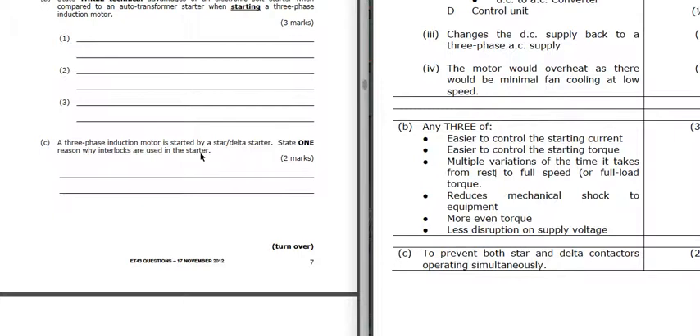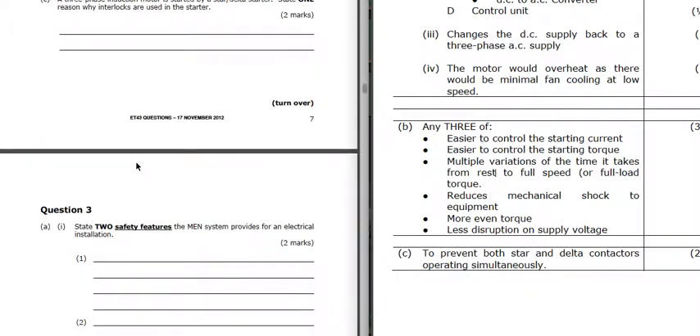A three-phase motor is started by star-delta. One reason for interlocks: we've got interlocks in the star-delta so that we can't have the star and delta contactors operating simultaneously. It could be either star or delta - the mechanical interlock will make sure that both can't be in at the same time.